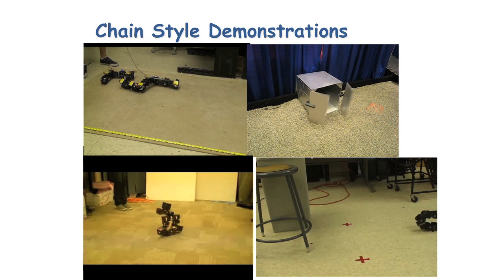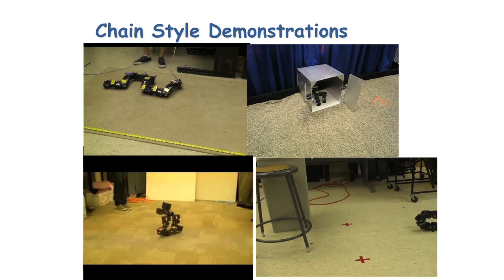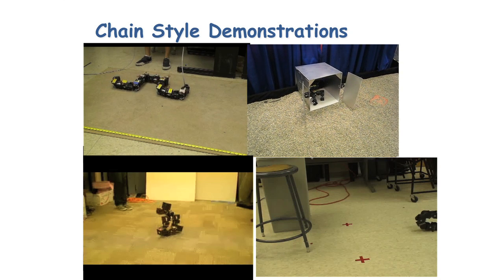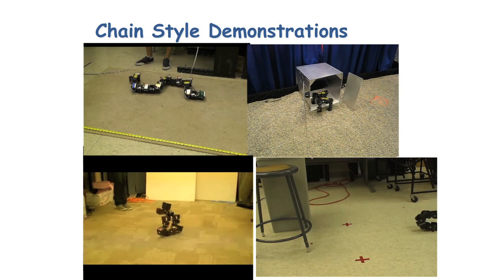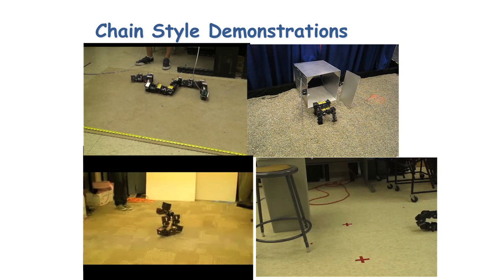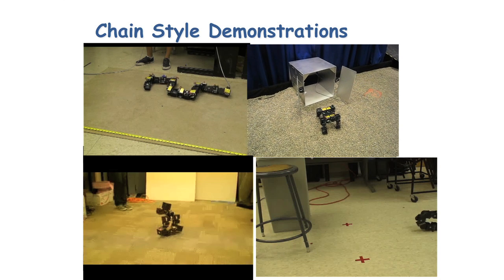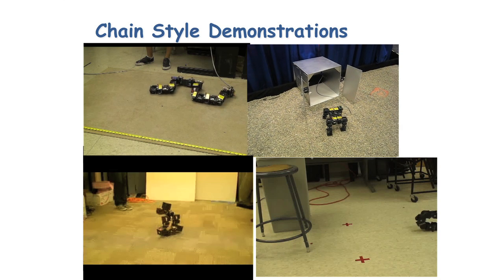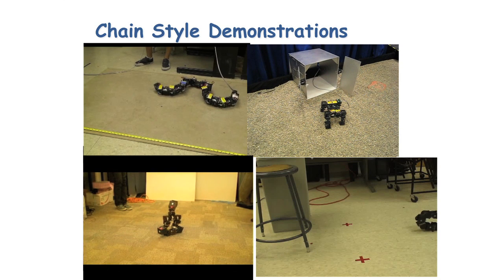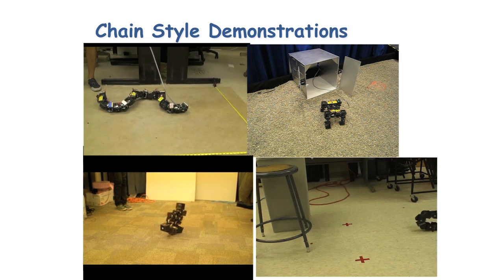Here are some more examples of the chain style. Whereas the lattice style reconfiguration is very good at forming different shapes, the chain style can do things like locomotion and manipulation. Here there's a robot moving like a snake, another with a four-legged gait — we've actually got hundreds of different types of gaits, climbing a pole, climbing stairs, and a six-legged robot that kind of jumps around. I'd like to focus a little more on the self-reconfiguration — in the bottom left corner you see a biped, a two-legged gait.